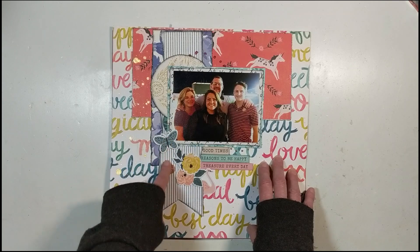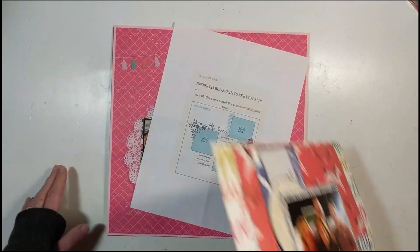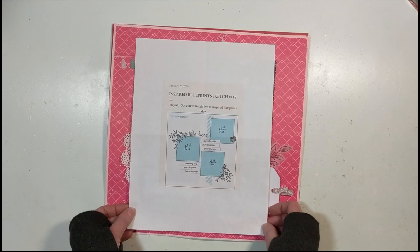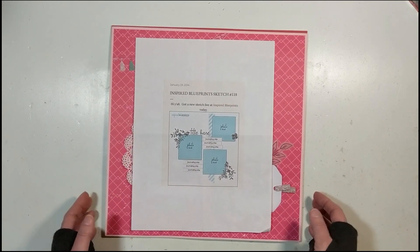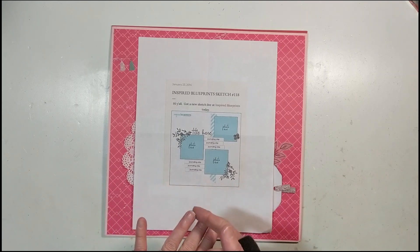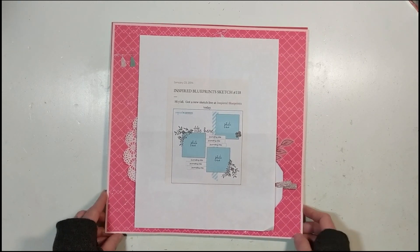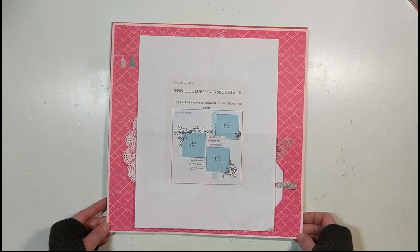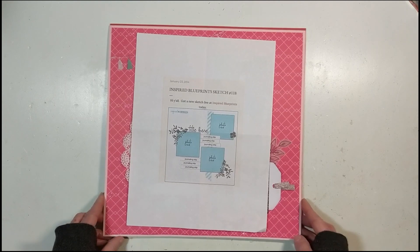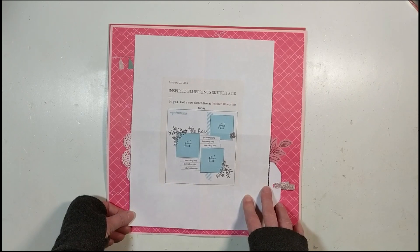That was February 19th — we post on the third Wednesday of the month. The next three layouts are for Mini Kit Monday, a collaboration I will never leave. That's with Becky, Daisy, Kathy, Shannon, Tracy, and myself — we also invite guests to post the same time we do on Mondays. This first one was posted Monday, February 10th. Each of us ladies takes a month to host; February was Daisy, and she provided sketches and a recipe as inspiration.